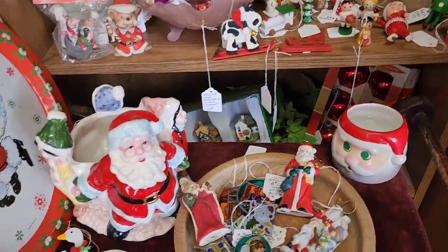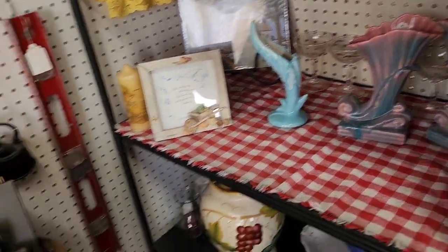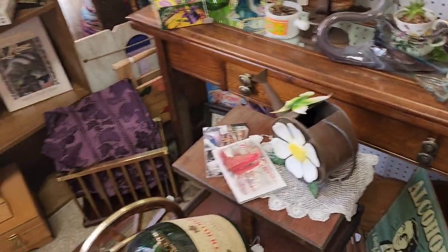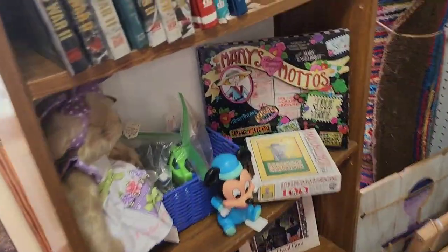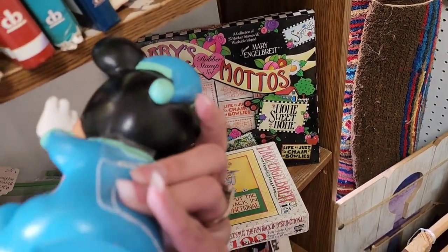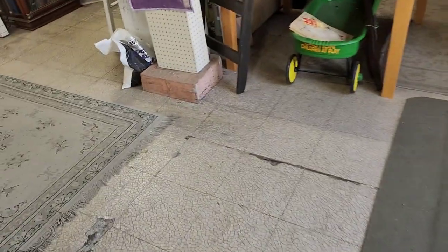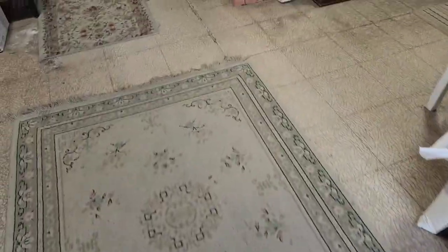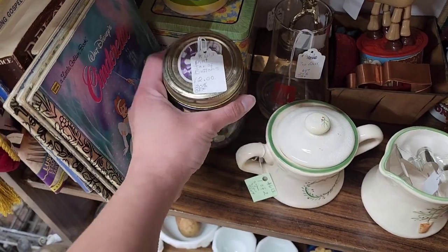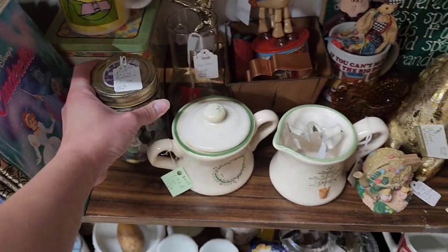Cute little vintage Christmas ornaments and other knickknacks — so many things. Like I said, I was on a time crunch so I couldn't stop and look at everything. I'll definitely be coming back, not when they're closing. Some buttons — this is $12 plus another 25% off, but I don't know anything about buttons. I know buttons can sell well if you can find the right ones.